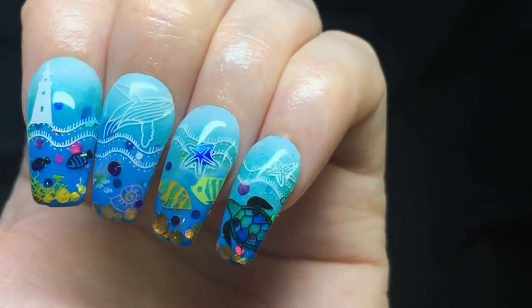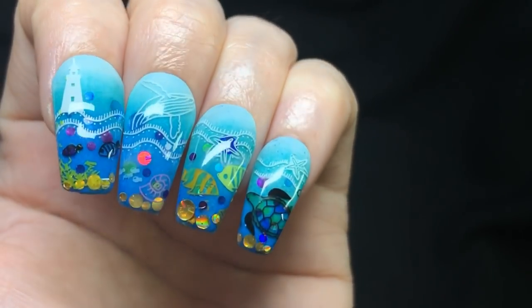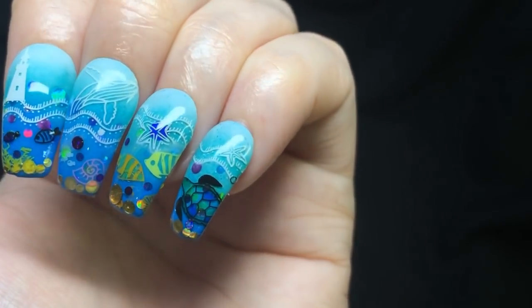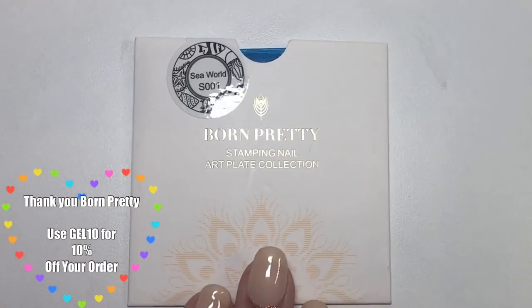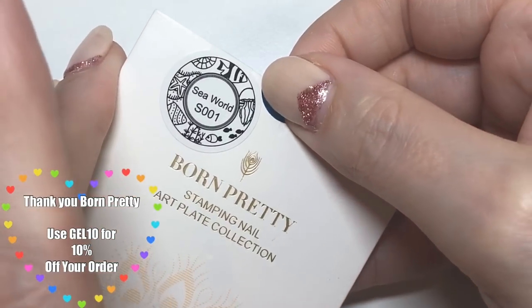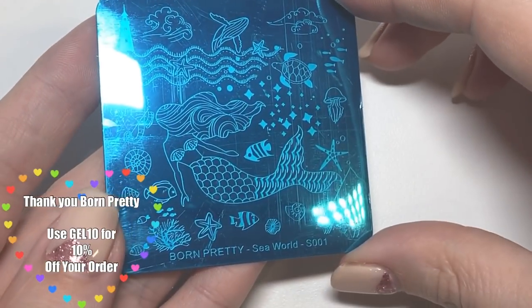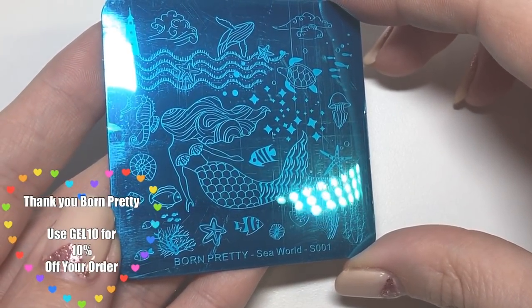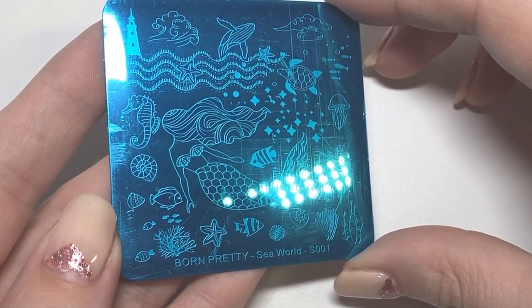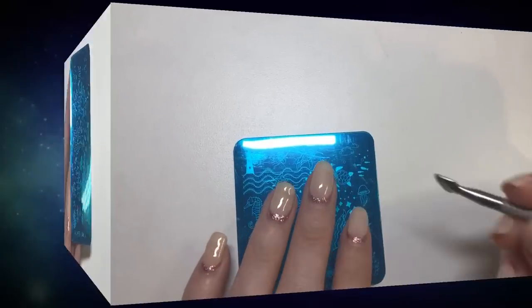Hey jelly babes, welcome back to my channel! I'm going to be showing you how I achieved this gorgeous ocean-themed mani today using some of Born Pretty's products. This is the plate I'm going to be using — it's one of their square plates called Sea World, so it's very ocean-themed. There are really cute images on it; I love the little turtle and the little fishes and things like that.